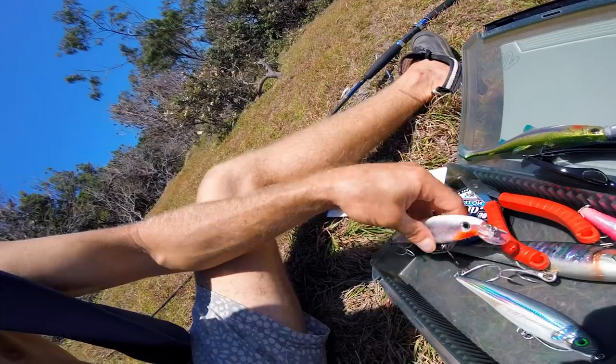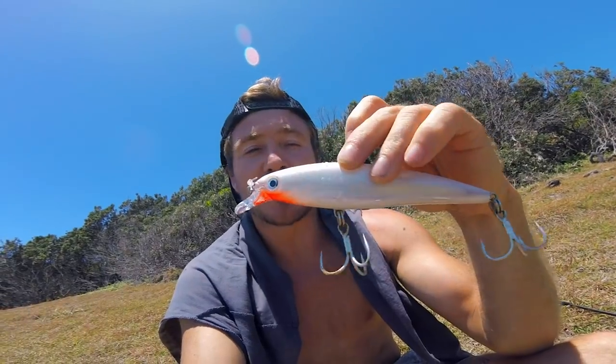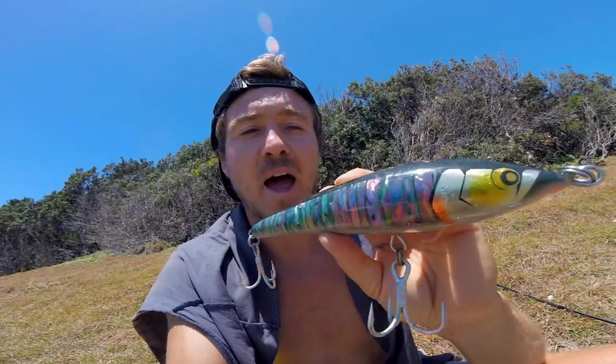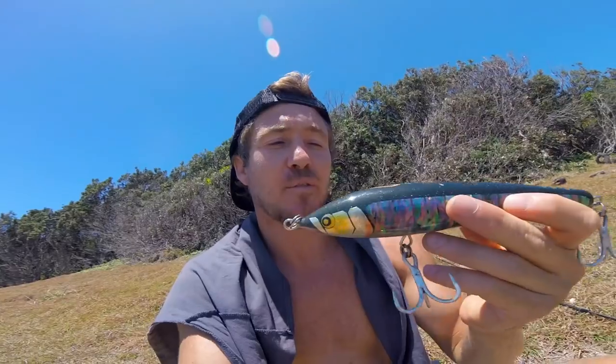You can sight cast tuna with this, sight cast anything really, but you can also sink it down for some jewies. Grabbed one of these when I saw it on the shelf. The Rapala SXR 14 with upgraded Owner hooks - probably put this on first and sight cast with it. If you get this in front of a fish's face they usually smash it. The QD 180 - threw it a few times on the last trip and the action is incredible, should work really well on the mackerel and tuna around here. First I'm going to go for a fish and then go for a surf.